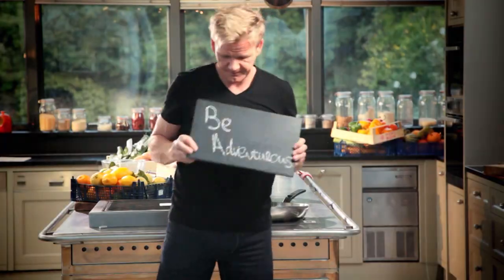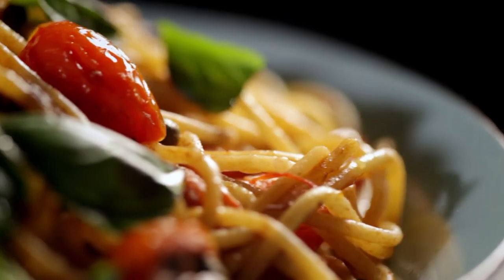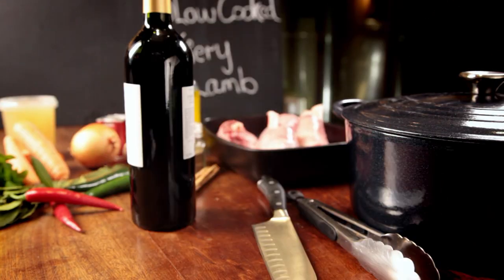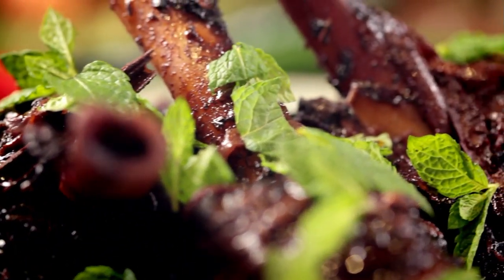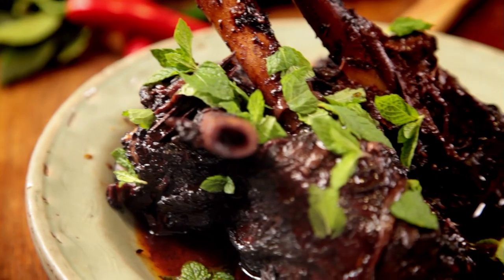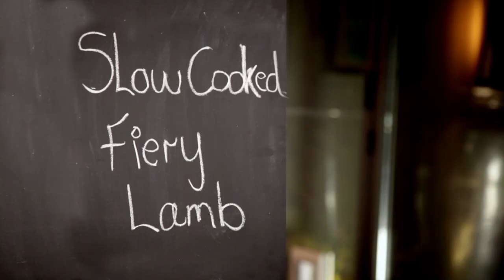Follow my ultimate cookery course crammed with key lessons, top tips, and 100 recipes to stake your life on, and you'll literally be cooking yourself into a better chef. Adding big, gutsy flavors using spices at the beginning of cooking and then simply letting the dish slow cook is a brilliant way of getting maximum flavor with minimum effort. My first recipe melts in the mouth — and because the oven does most of the work, it's a cinch to make: slow-cooked, fiery lamb. Cooking's all about being bold and adventurous, and this dish is exciting because it's slowly cooked — and the longer it cooks, the more flavorsome it becomes.